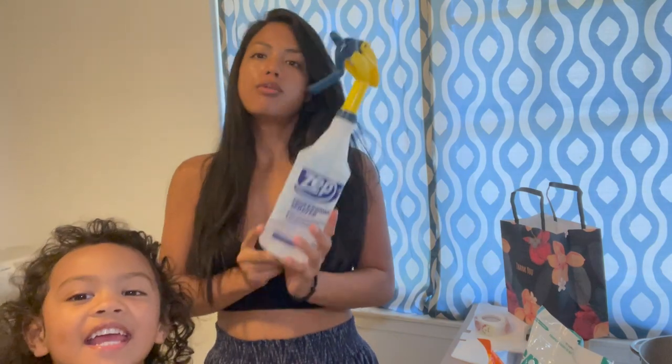The first thing that I'm going to do is apply my gloves. And then after that, I'm going to spray down my equipment with a 50-50 water and isopropyl alcohol solution.